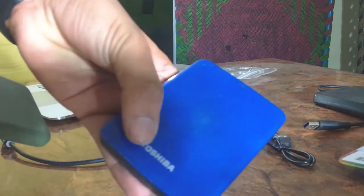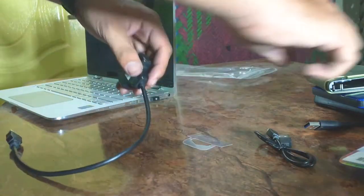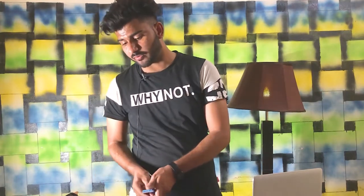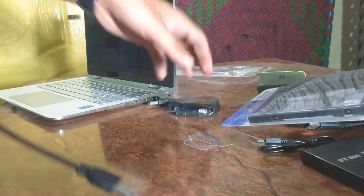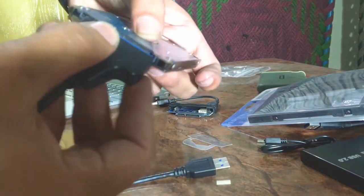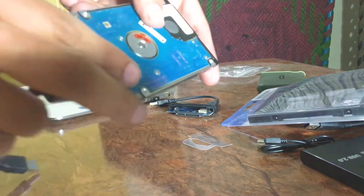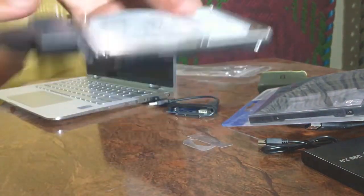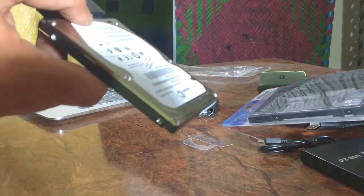This is the Toshiba. If we talk about this external case — if you think you don't have a hard drive, you can attach this with your hard drive. But if you already have a hard drive, it will fit right in.